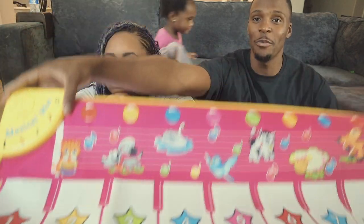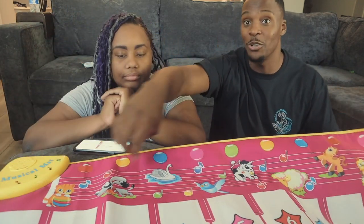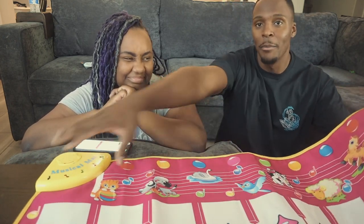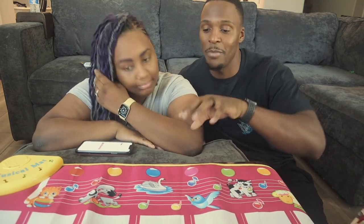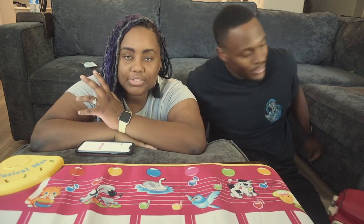I actually really like it. There's a lot going on here, but almost everything — the pictures, the animals — they all make noise. The dog makes a noise, the duck makes a sound, everything on here makes a sound and I love that. I also like it because more than one kid can play on this at the same time.